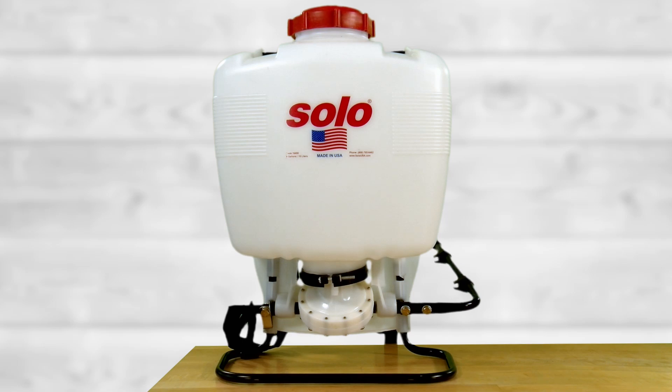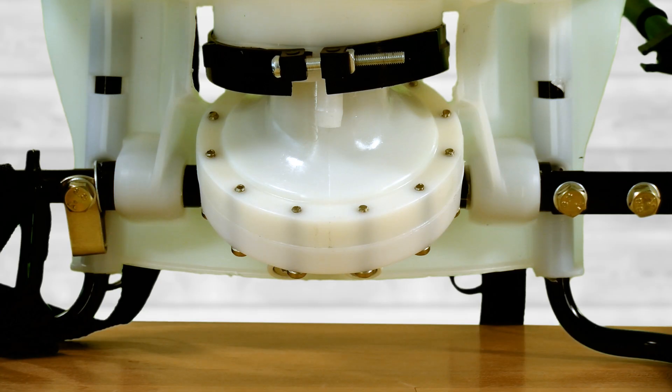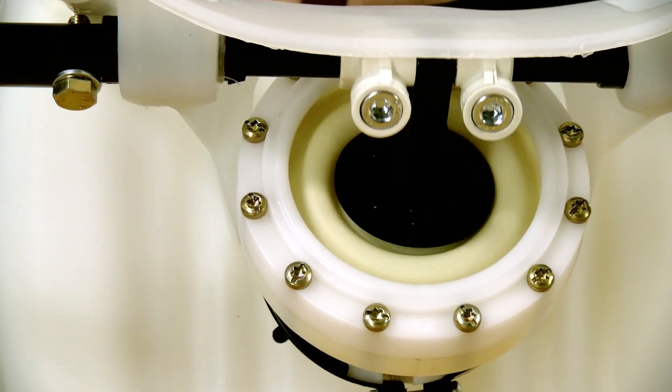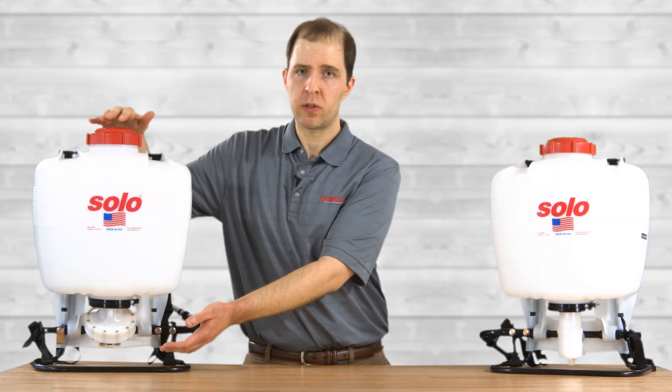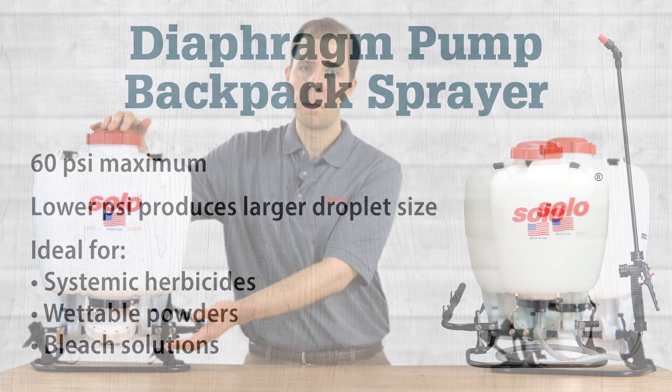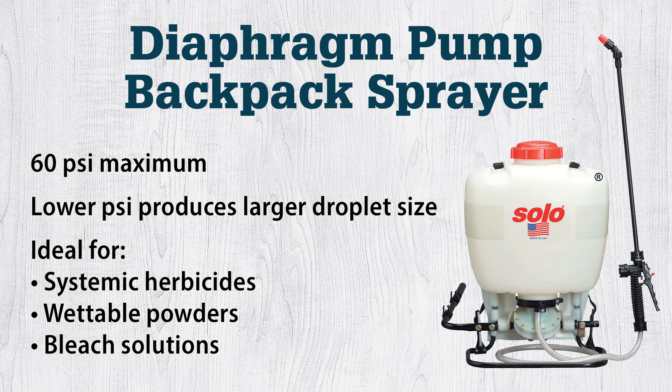Diaphragm pumps feature a flat diaphragm inside of a housing held together by 12 screws, inside of which a diaphragm travels up and down to generate pressure. Because there's no contact with a cylinder wall as with piston pumps, these tend to be more durable. Diaphragm pumps can only generate up to 60 psi, but this is often preferable for use with systemic herbicides or other products that require larger droplets or less drift.